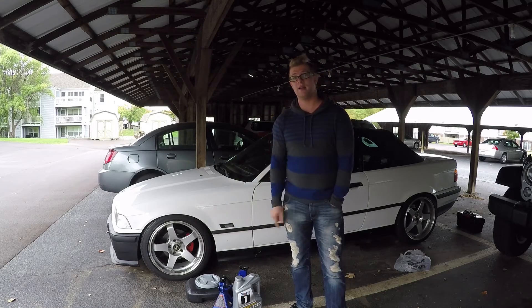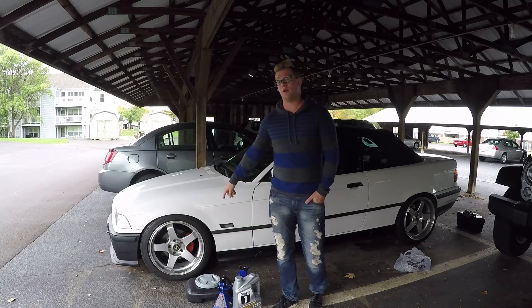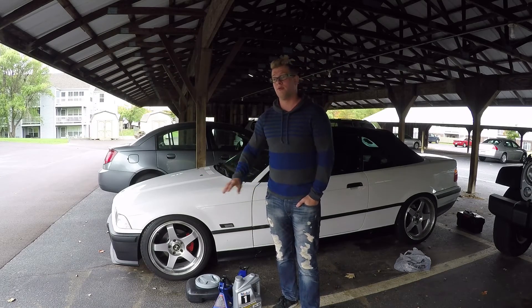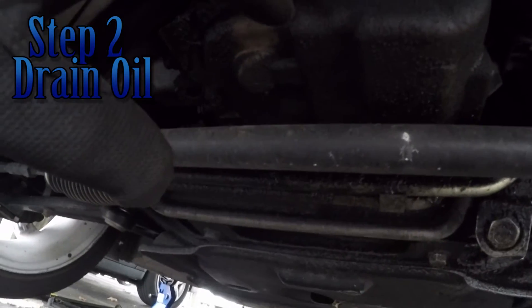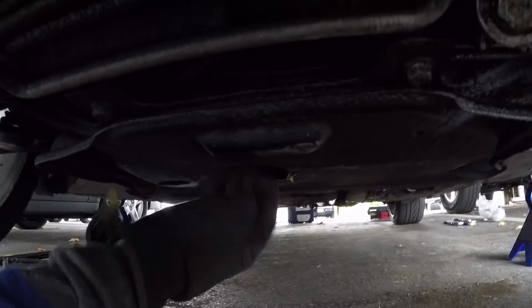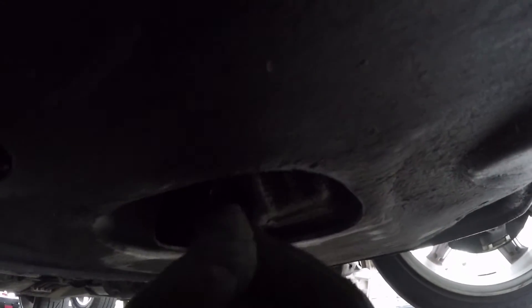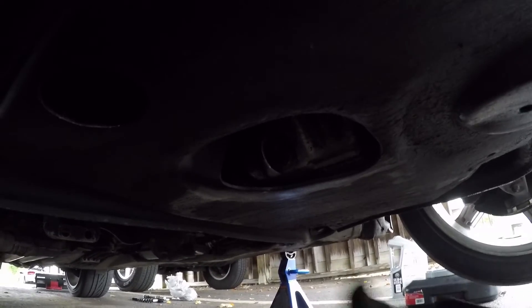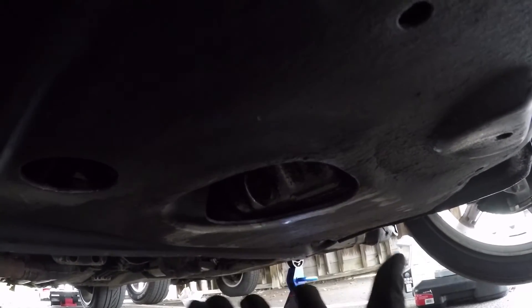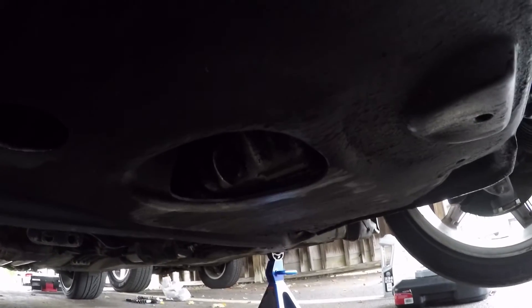Having said that, let's get right into the oil change. The first thing you've got to do is get the car up off the ground so you can get underneath it, because there's a lower oil pan you need to drain. This is the bottom of the motor right here at the front end — you've got this sort of skid plate here. My drain plug is right here; that's what I have to remove to get my oil out.